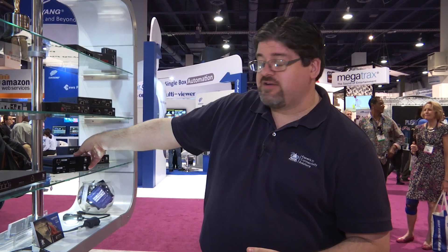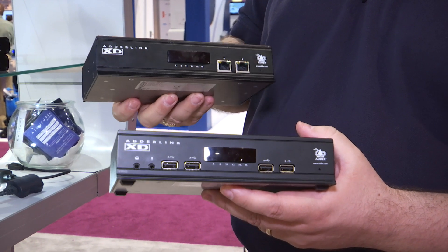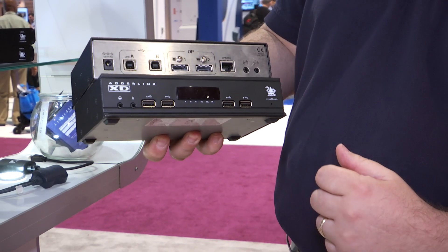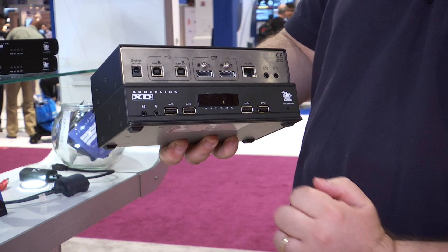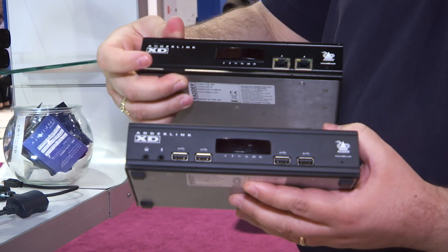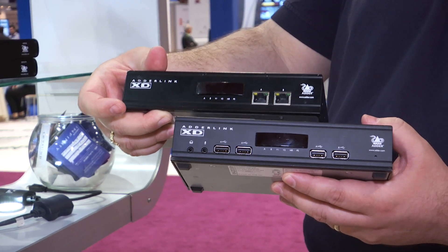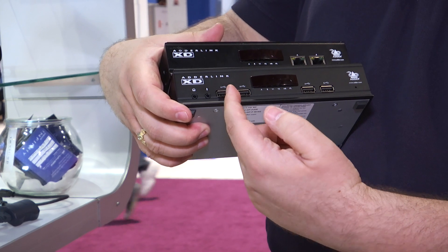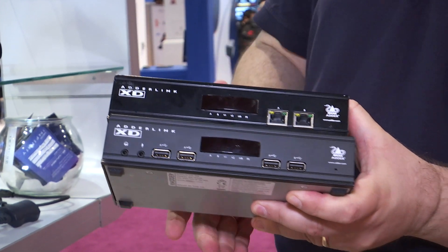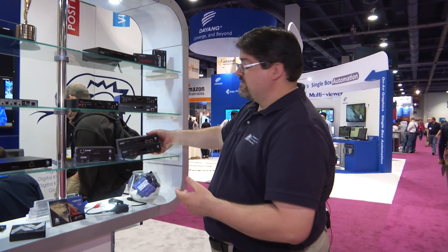Also in the XD range, we have our Adderlink XD522 KVM extender. This product has seen an awful lot of interest here on the show floor due to the fact that it's a bit unique in the market — this product is dual head DisplayPort. You make your connection with your two DisplayPorts, with two USB links coming in. If you're just doing standard KVM, you can support the dual head DisplayPort, USB, and audio over a single CAT6 cable. On the receiver side there are four USB ports, and the fourth port is a high speed USB 2.0 port requiring both connections. Very flexible product — 100 meter distance over CAT6 for dual head DisplayPort.